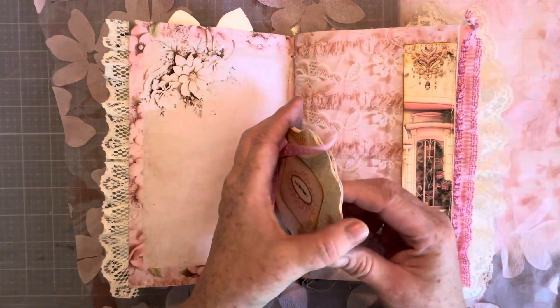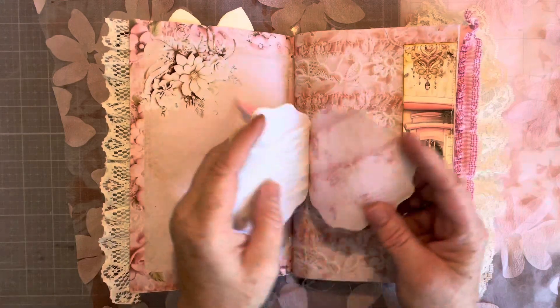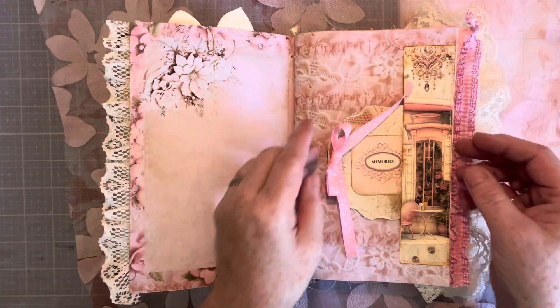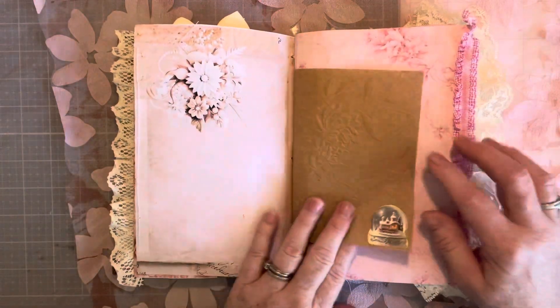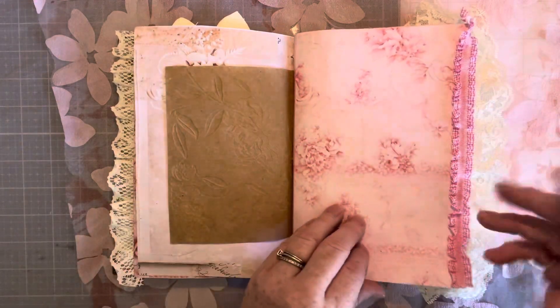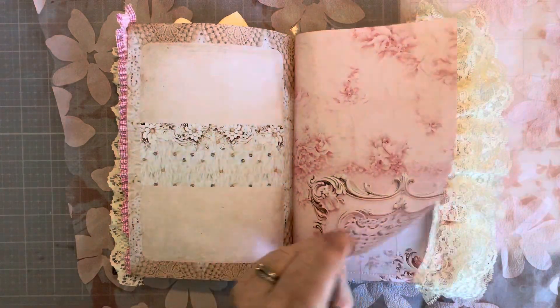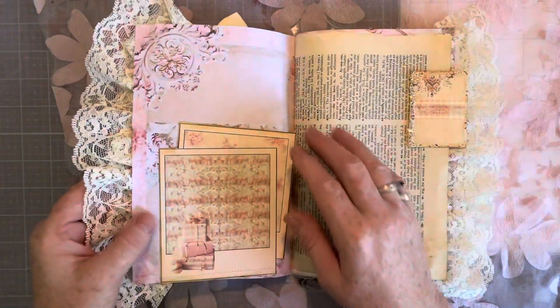So there is plenty of writing in this journal. This is embossed paper, like a paper bag but on a roll. So like I said, there's plenty of writing in this journal.